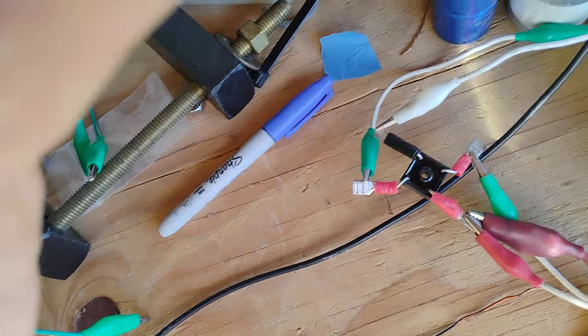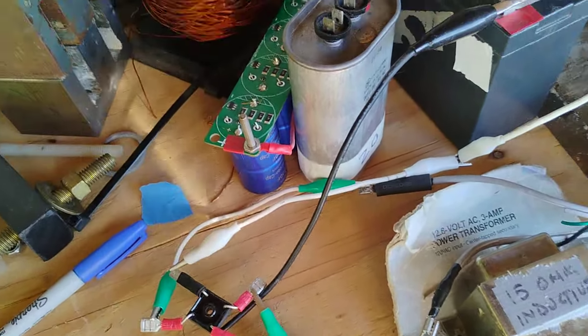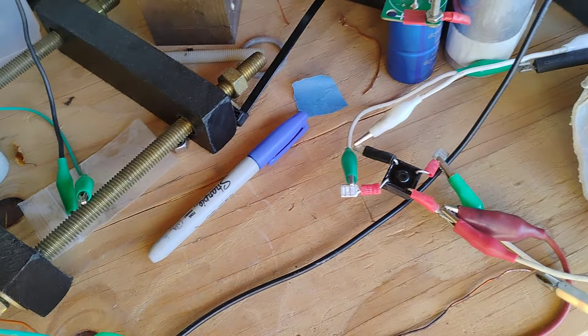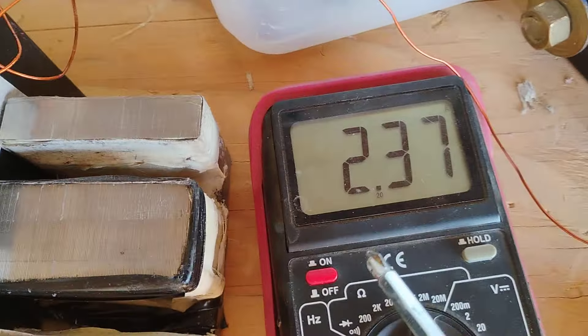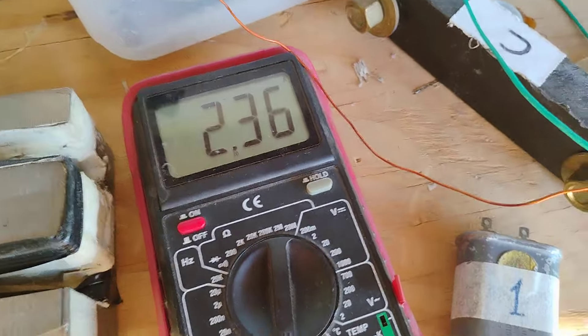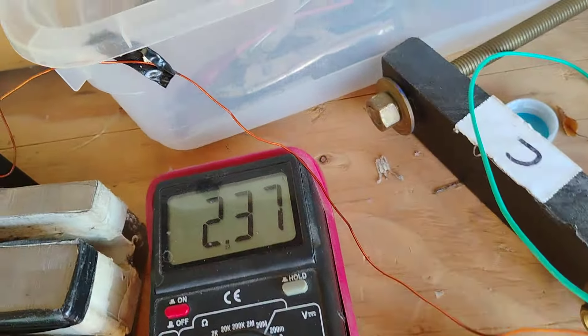I've got a drawing here — if you're wondering what I'm talking about, I'll go through it, because I want to remember all this. Remember I got 340 milliamps before. Look what I get now being pumped into that battery. That's pretty damn good.